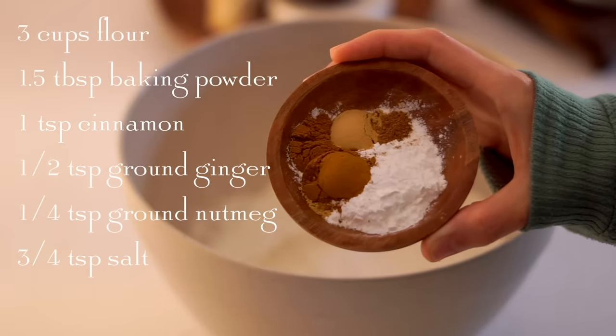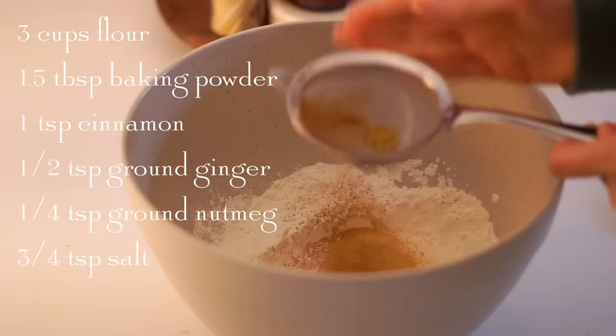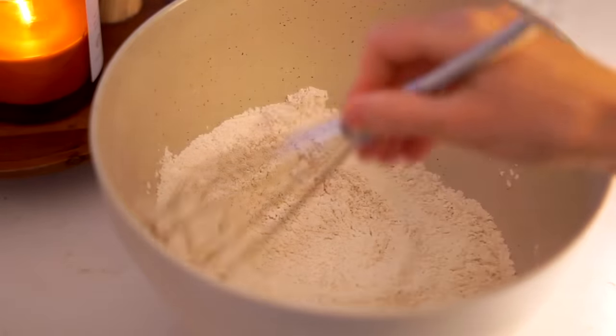We're going to start by mixing the dry ingredients, which is all-purpose flour, baking powder, cinnamon, and nutmeg. All the ingredients and measurements are going to be in the description box below. I sift that in with some salt and whisk this all together.